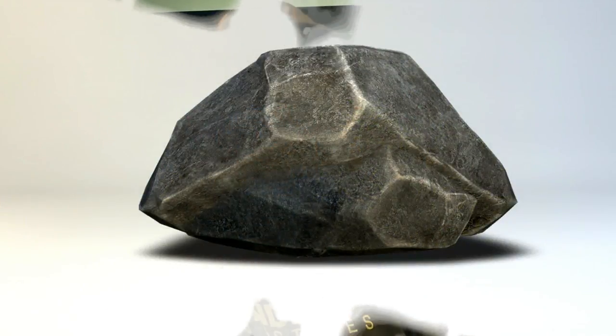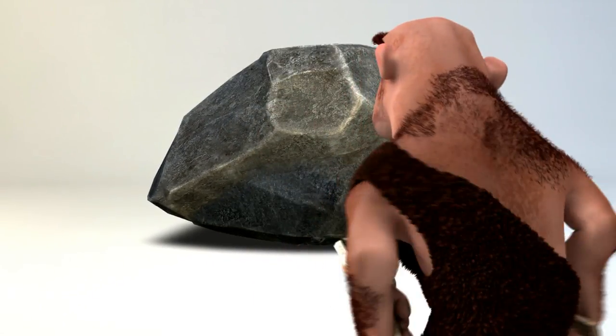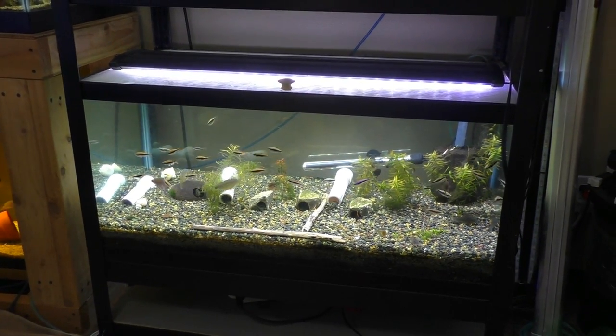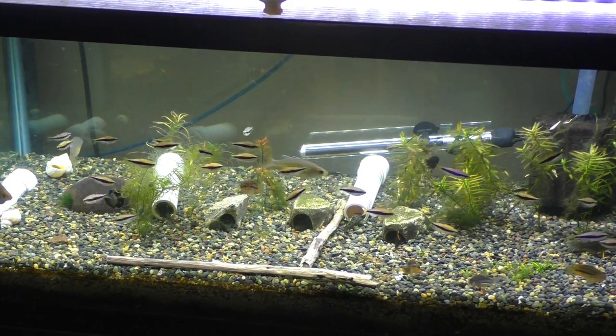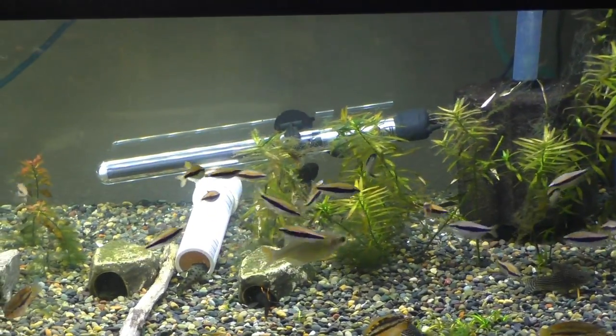Hello YouTube. If you saw last Wednesday's video, you know I did a little bit of work on my dirt tank and I was just noticing there's just not enough plants. So I'm going to be taking plants out of this tank and planting them in the dirt tank, so stay tuned. Here's the tank.